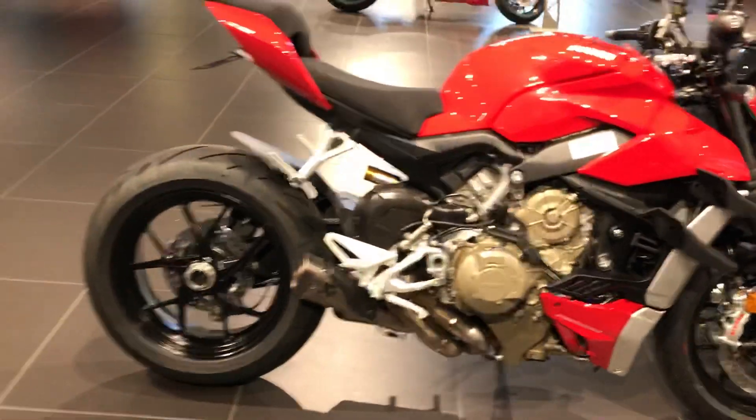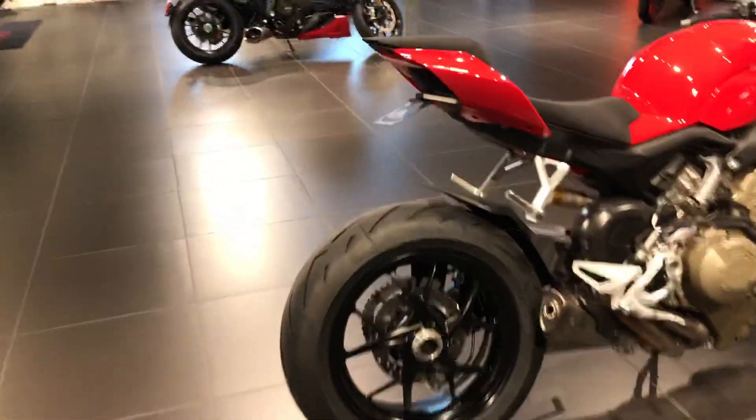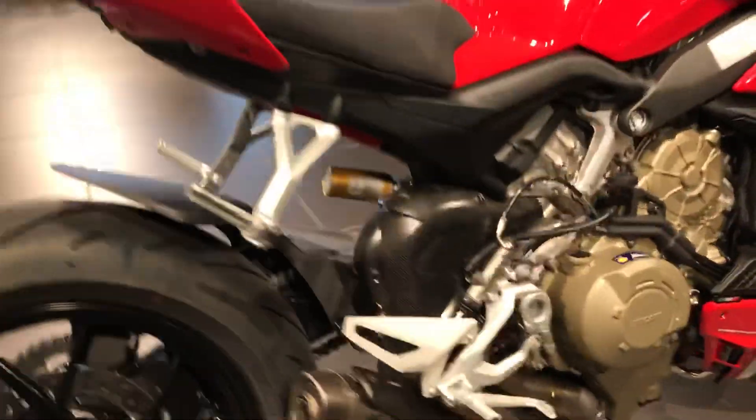All right, now let's go over here to the standard — it's already got the Akrapovič exhaust set up on it.